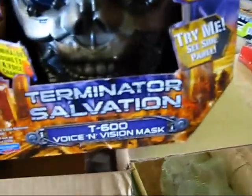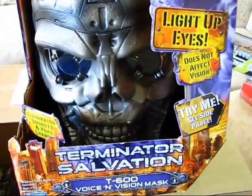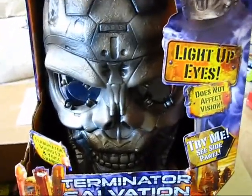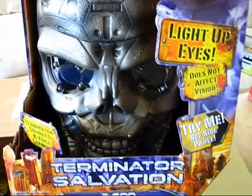Oh, you got this guy here — helmet guy! Helmet! This is Terminator Salvation Helmet. I've been on a kick getting these helmets, especially at a cheap price. This is only $6, which is very cool.